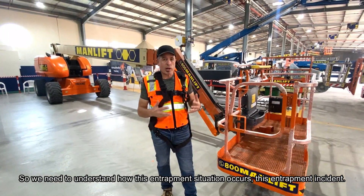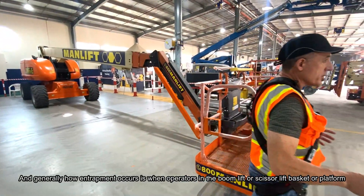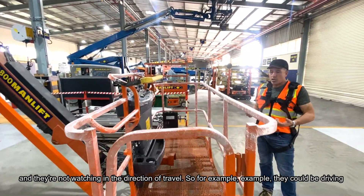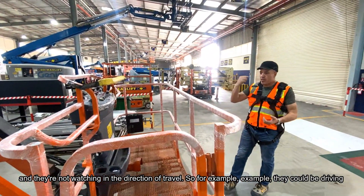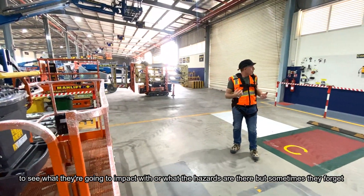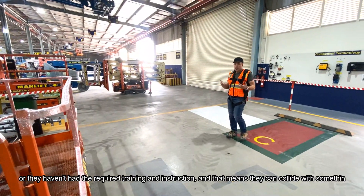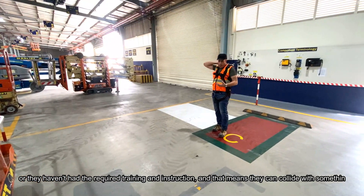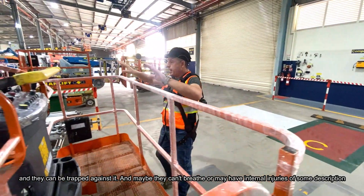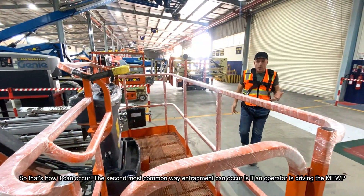To understand how this entrapment incident occurs: when an operator in the boom lift or scissor lift basket is not watching in the direction of travel — for example, driving or booming backwards while watching forwards — they can collide with something on the back of their neck or back. That pushes them against the structure of the cage or basket, and they can be trapped against it, potentially unable to breathe or suffering internal injuries.